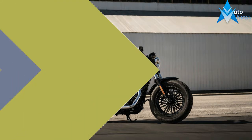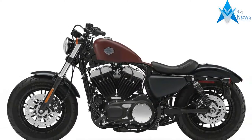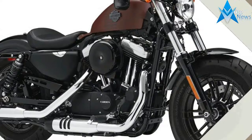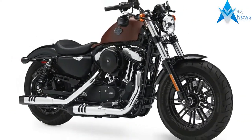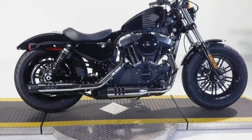Strip-down Sportsters have progressed beyond the days of the $4,995 Sporty into what has become a blank canvas for designers at Harley-Davidson. Each new model seems to gravitate toward a specific design edict, be it historical, custom, or some combination thereof.